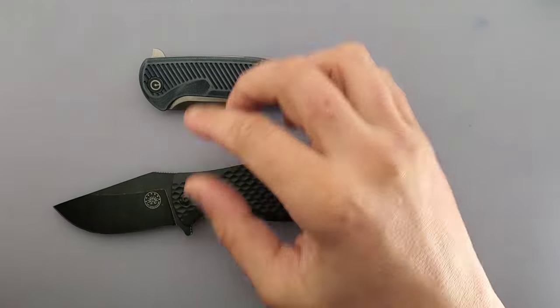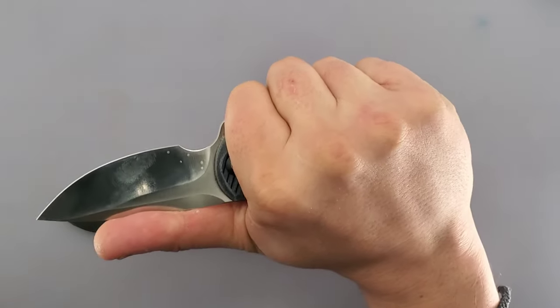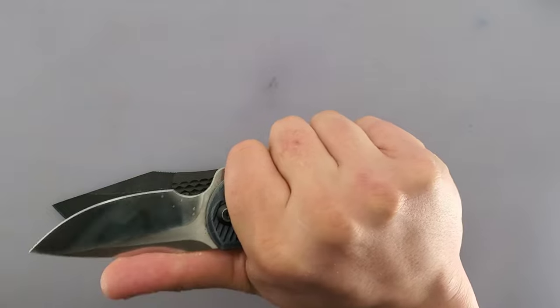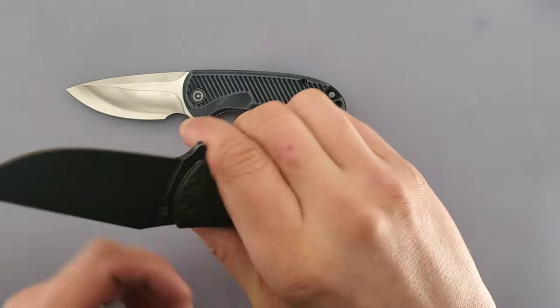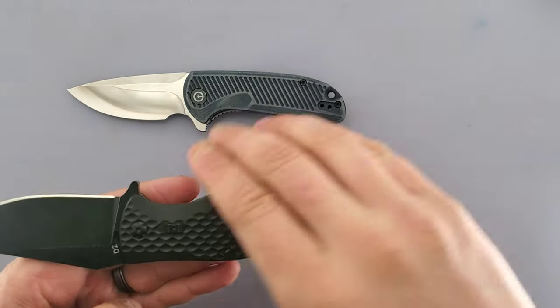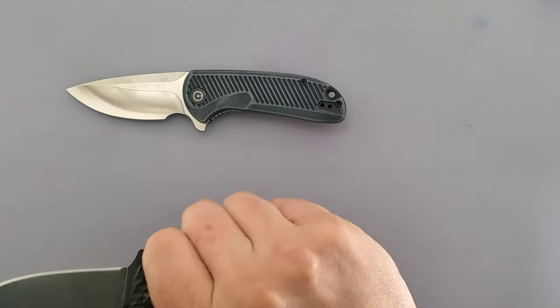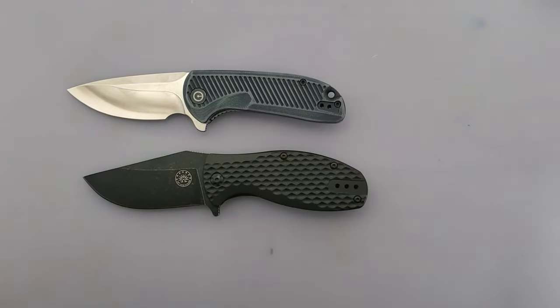Ergonomics. This one's interesting because the reason I fell in love with the Doris is for the ergonomics. Holding it even in the choked up position just feels really, really good. Without the choked up position, it feels okay. The Badger, though — in hand, because it's a pain to carry — it has this fat back end that just in your hand feels really, really good. So these are both excellent ergonomic-wise, but out of subjective feel in hand, I have to give the ergonomics to the Badger.